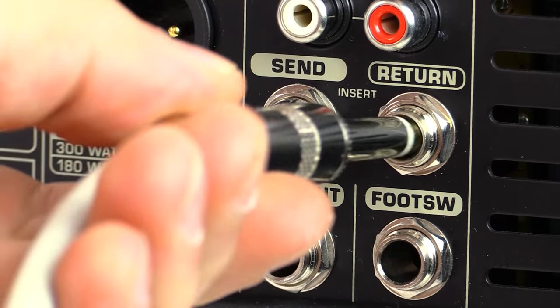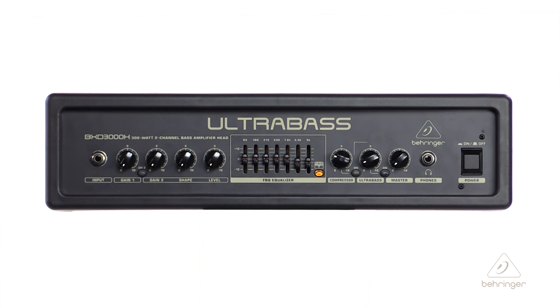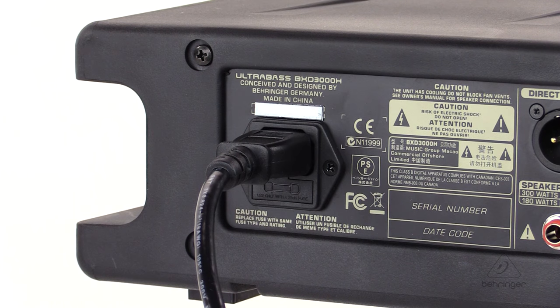There's a dedicated effects insert so that you can use external things like stomp boxes and other kinds of processors — it makes it super flexible. You can use this amplifier as-is in a protective case, or use the rack mount brackets that come along with it to put it in a rack. The planet earth power supply works from 100 volts to 240 volts, which will work basically anywhere on the planet, giving you noise-free audio, superior transient response, and low power consumption.